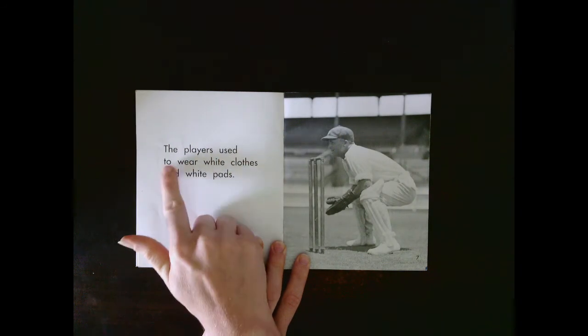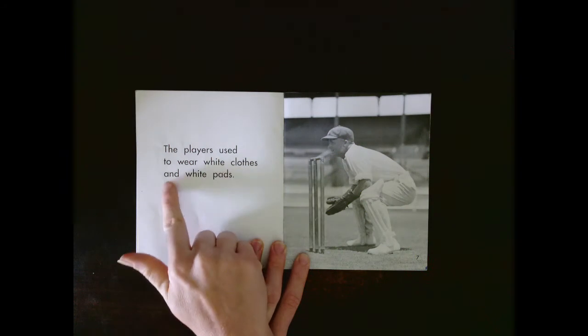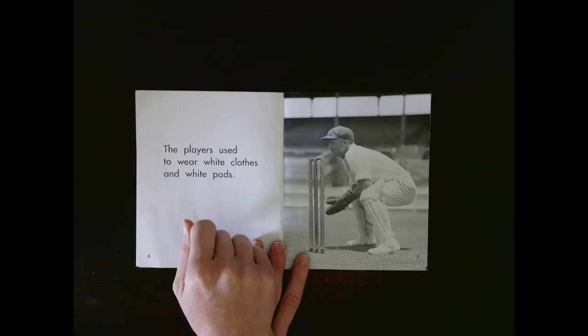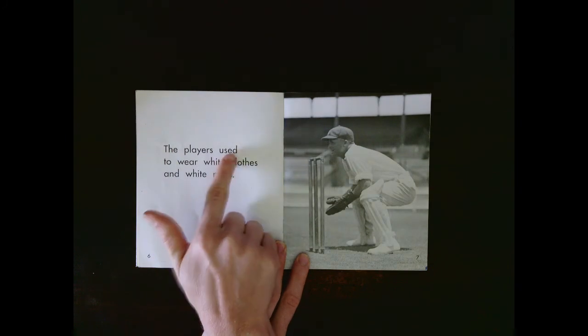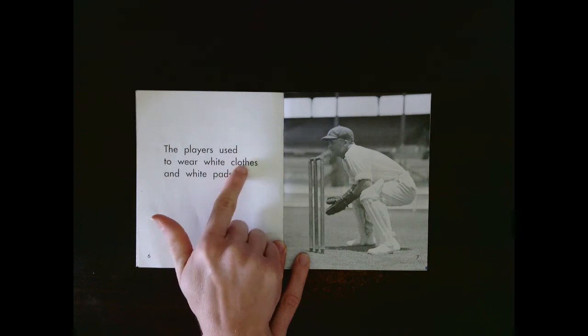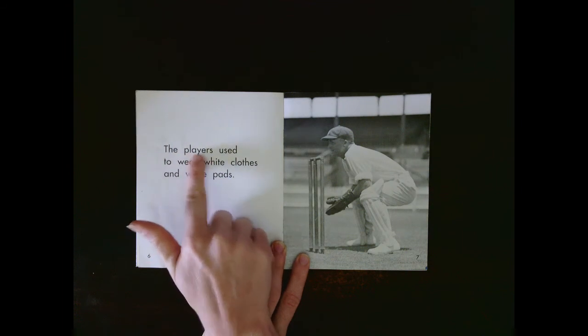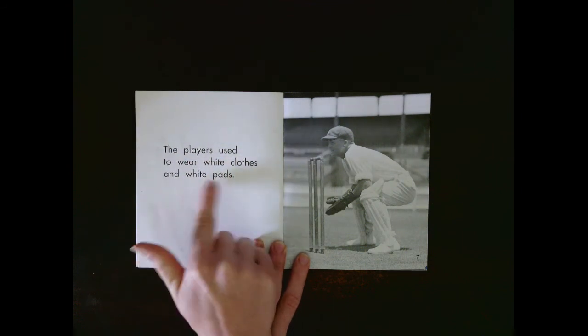The players used to wear caps on their heads. Let's see if you got that right. The players used to wear white clothes and white pads. Let's read that together: The players used to wear white clothes and white pads.